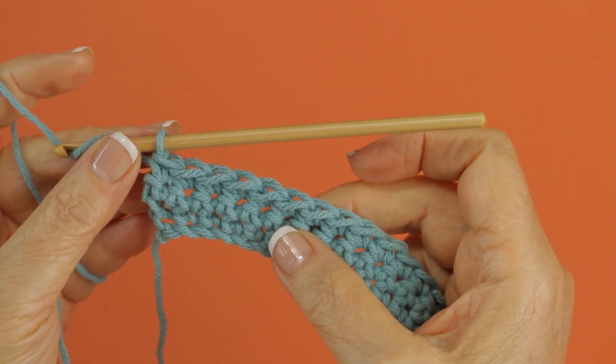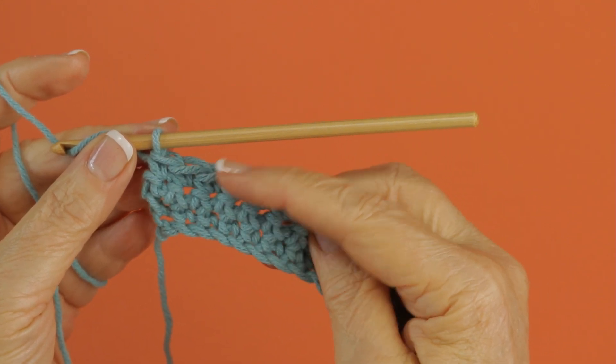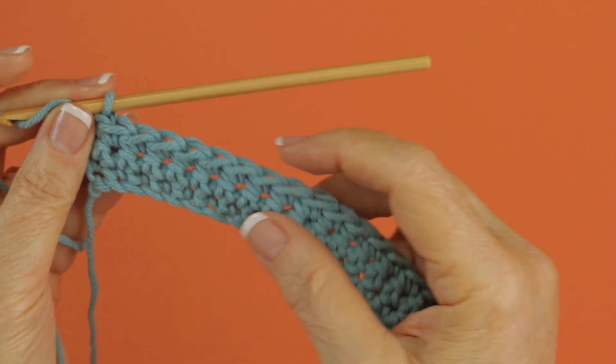Reverse single crochet is pretty much the way it sounds. Instead of working in this direction, turning things around and working back, you're going to work backwards.